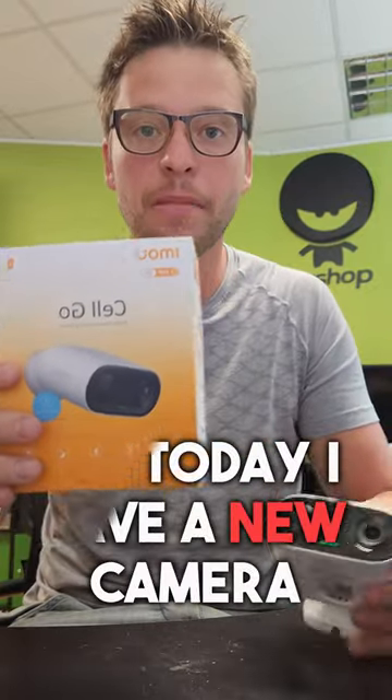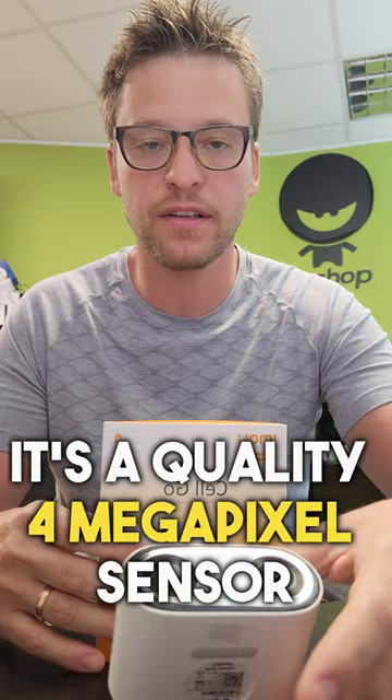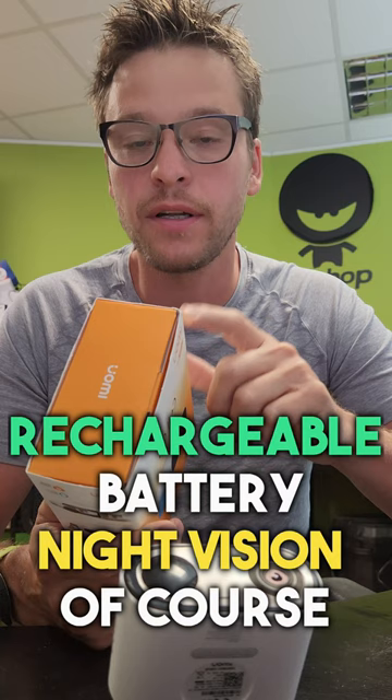Today I have a new camera — it's a battery-powered Wi-Fi camera. It has a 4 megapixel sensor inside, with a privacy mode, rechargeable battery, and night vision of course, up to 15 meters.